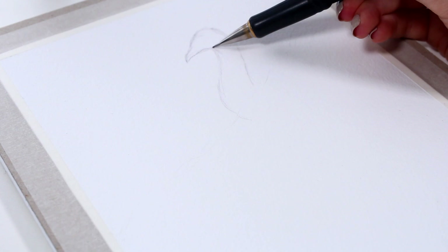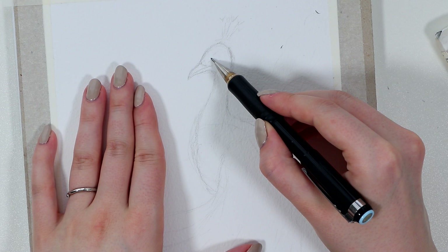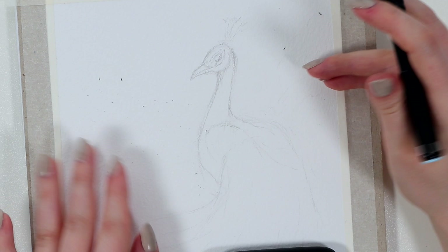I always recommend you look through some pictures of real peacocks so you get the basic idea of how they look and how you could capture them on the paper. You can even look through some other paintings and drawings to get the idea of which features you would like to highlight in your own painting.